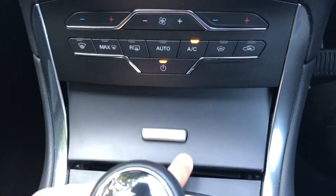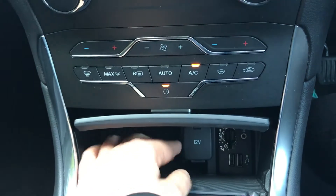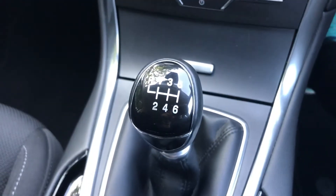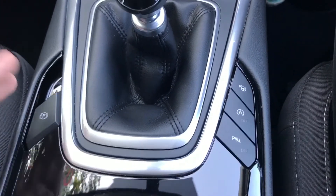If we open up this box here, we've got two USB sockets and an auxiliary socket, as well as a 12-volt charging socket underneath, and there's a second one of those which I'll show you in a moment. We've got a six-speed manual gearbox, and then either side of that we've got a few buttons.